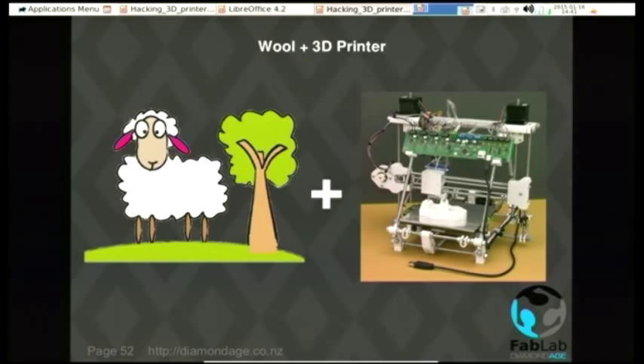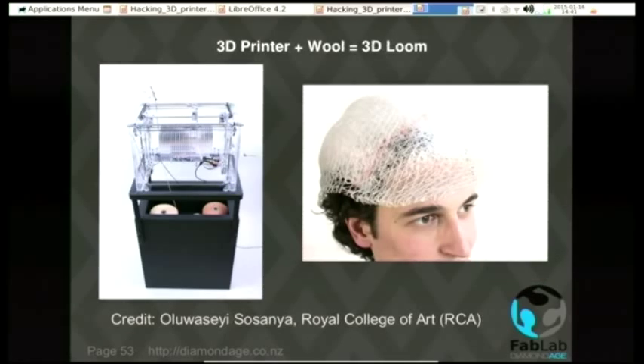This one was developed for New Zealand — combining wool and a 3D printer, you get a 3D loom. It actually puts a bit of hot glue on the outside of the wool so you can make it stay in a 3D shape as you leave it around the forms. A toupee is one possibility — I don't need one, I have plenty of spare. There are probably some people who may wish to do that as a product.